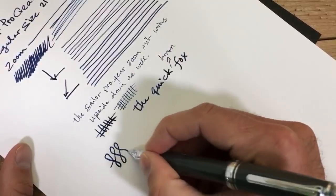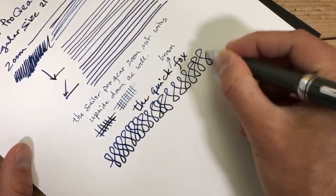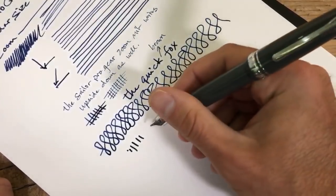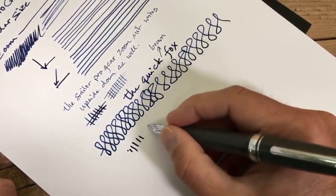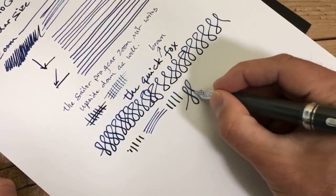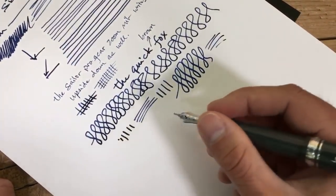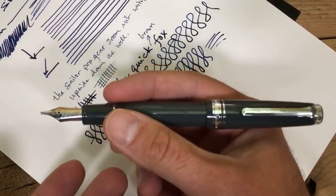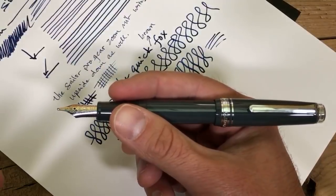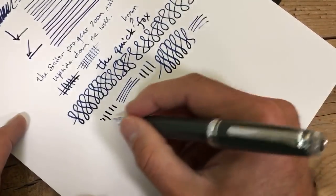With the 21 karat — because this pen also comes in the Pro Gear Slim, which has a 14 karat nib — the 21 karat gives you a little bit more softness. Even though Sailor nibs are known to be pretty much stiff as nails in terms of their gold nibs compared to other manufacturers, the 21 karat does give you a little softness and definitely a higher degree of smoothness than the 14 karat. So besides the size difference between the regular and the slim, the upgrade in the nib is one of the main price-differentiating factors, and it does give you a higher-end writing experience.